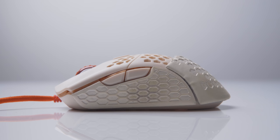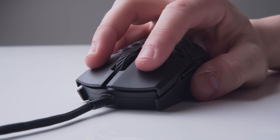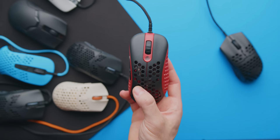My experience with the Glorious Model O- was a similar story. Although slightly larger than the Ultralight 2 and more user-friendly for claw grip users like myself, the super lightweight is heavily outweighed by the fact that it's just personally uncomfortable to use. Cooler Master's MM710 mostly fixed this, providing a nice large support at the rear of the mouse, but I encountered other issues like the main mouse buttons pinching my fingers.